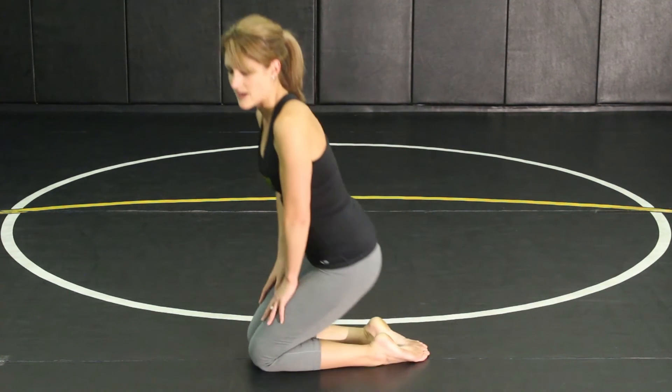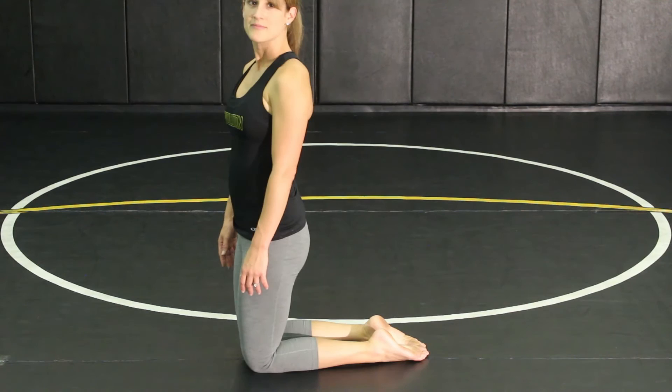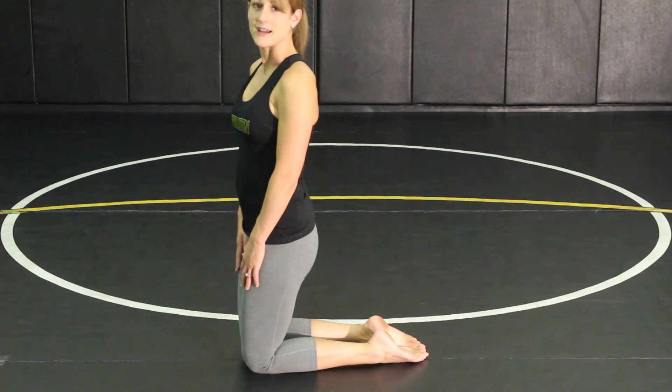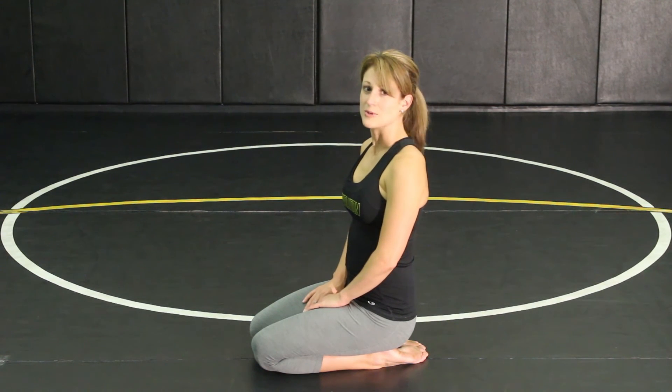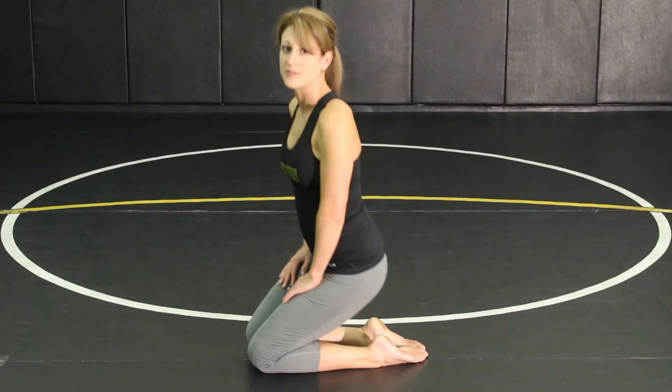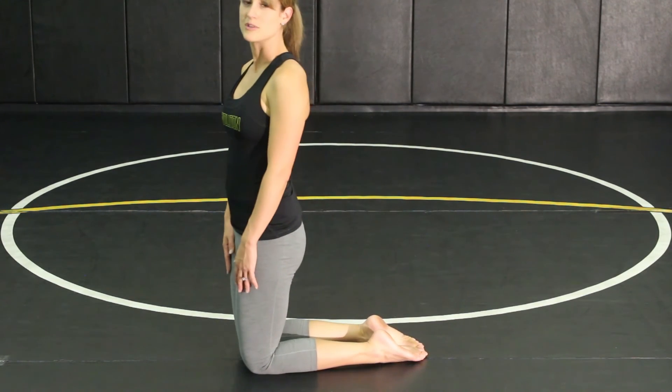Hold that position for about 10 seconds, and then to alleviate that pressure you can just sit in a half kneeling position up here. When you're ready to stretch your ankles again, sit down onto your heels and hold that for 10 seconds. Ideally you want to do 10 repetitions, holding each one for 10 seconds and then relaxing in between.